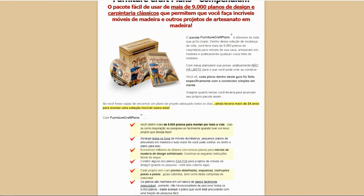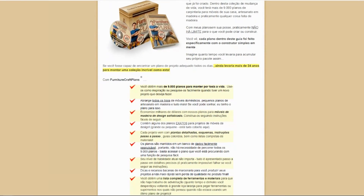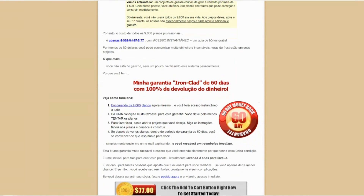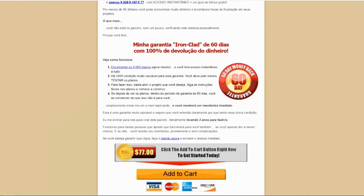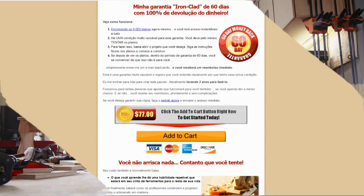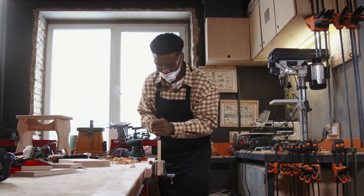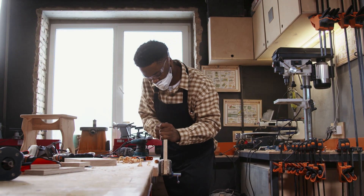Not only that, but Furniture Craft Plans also offers a 60-day money-back guarantee should you not be satisfied with the product. This shows the confidence they have in the product and its ability to transform your woodworking experience. You can actually test it for 60 days, and if you don't see results or if you don't like it for any other reason, they return your money.